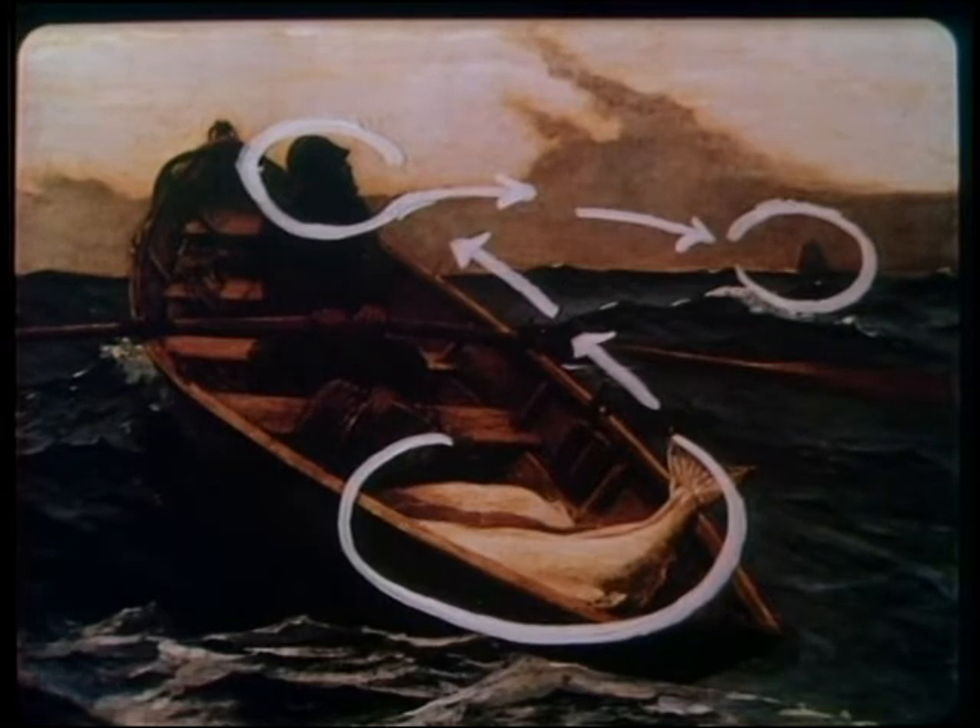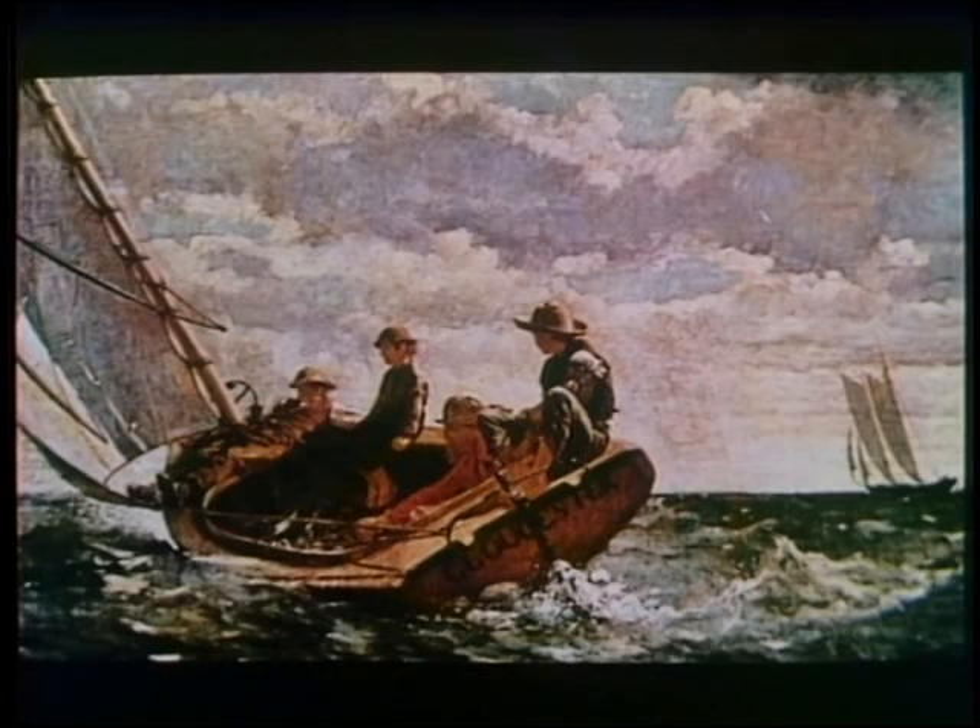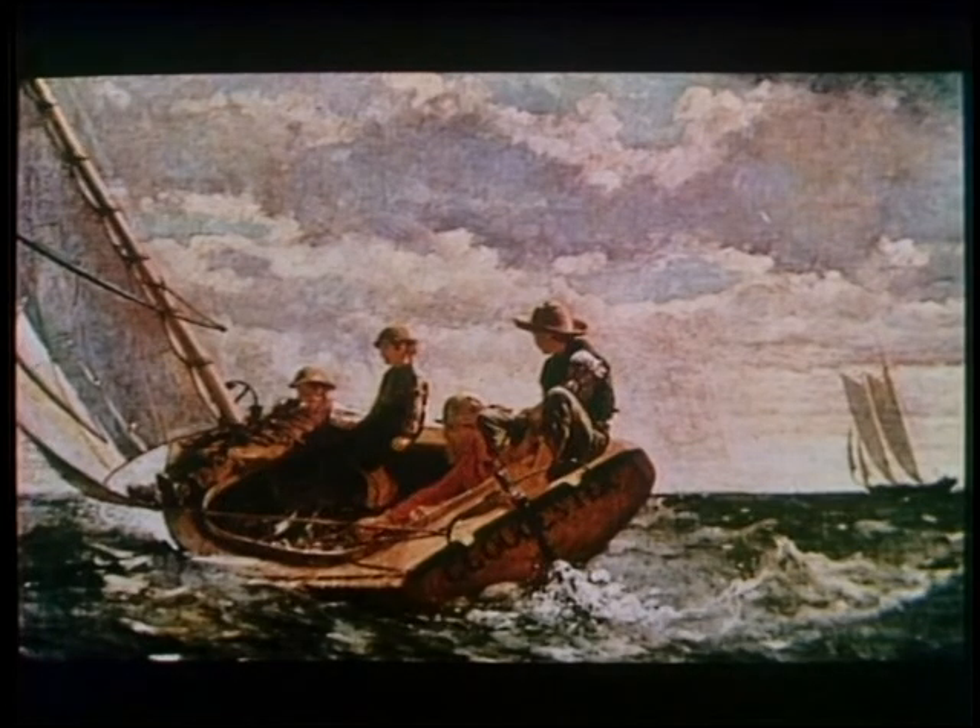Homer used this composition in many of his paintings. We'll look at a couple more. This one is called Breezing Up. The colors are light and bright, a little different from Fog Warning. Here the sea is a friendly place.